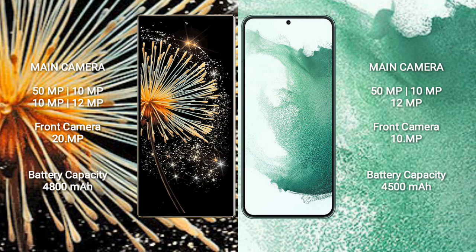Xiaomi Mix Fold 3 has a 4800mAh battery with 67W fast charging support.